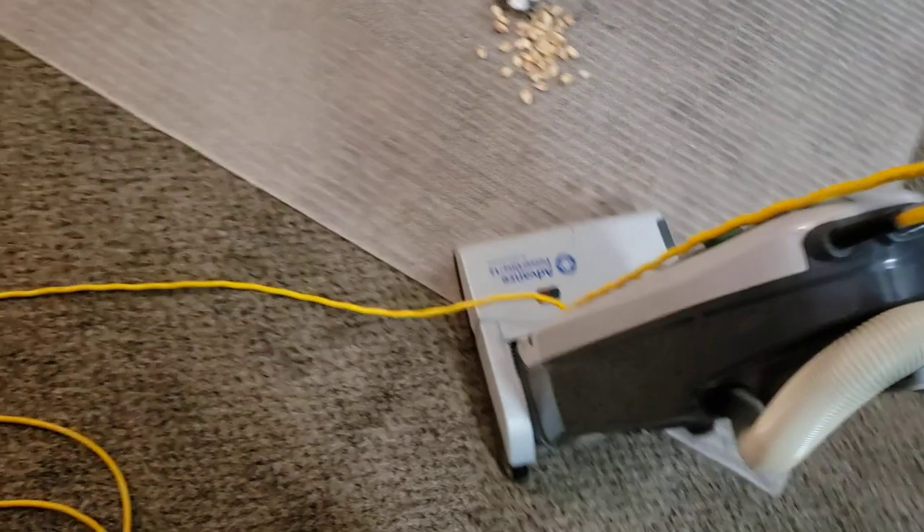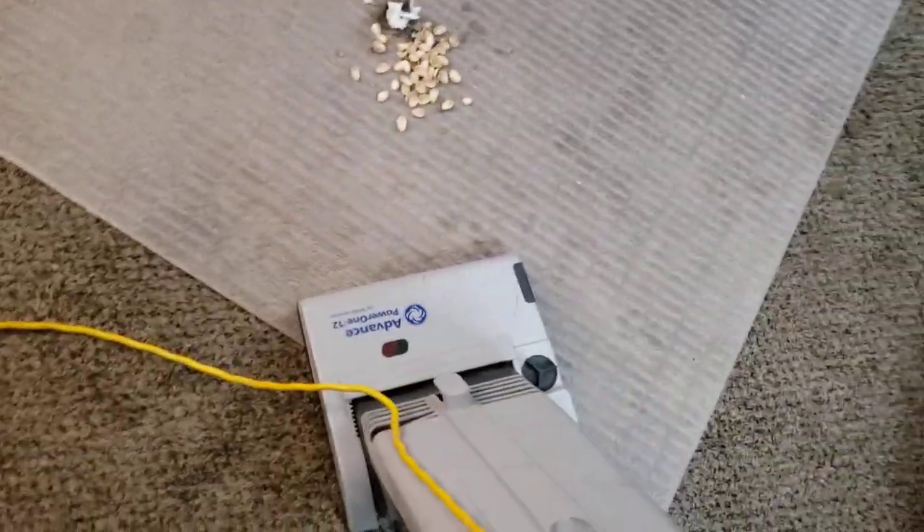I randomly have a pile of junk right here that I dumped out of my Dyson V8, so we'll vacuum that up real quick.